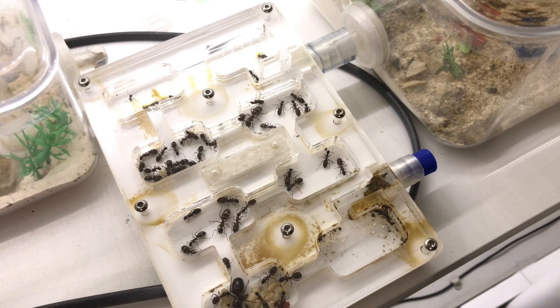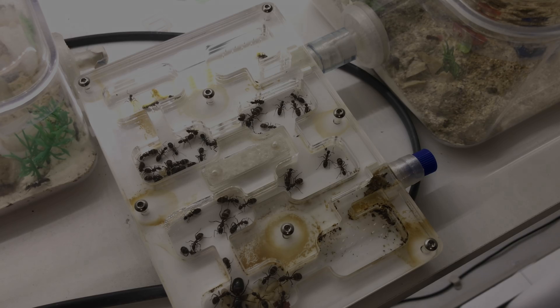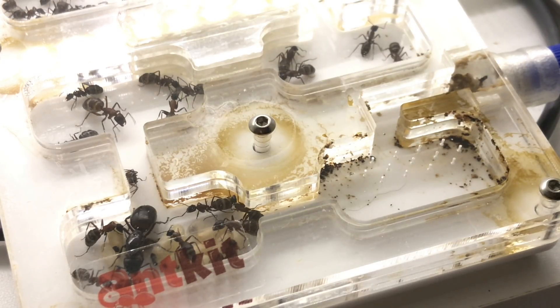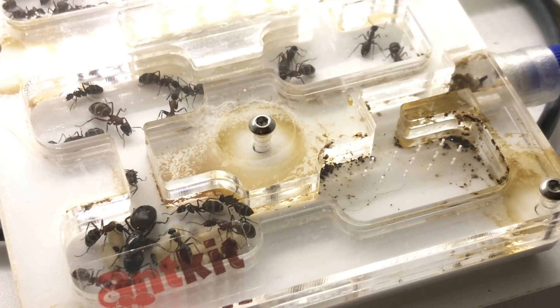They've essentially taken over this size 8. Not every chamber is used but it certainly is quite productive for them. They actually have established a trash pile and I can take the blue lid off and get most of the rubbish out of the nest through there, which is quite nice. Other than that, they've just the one chamber that they've made dirty.